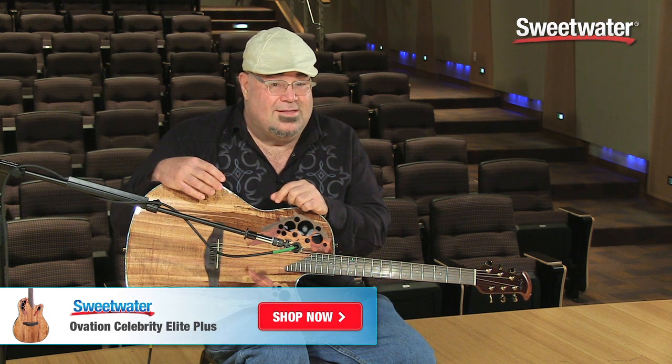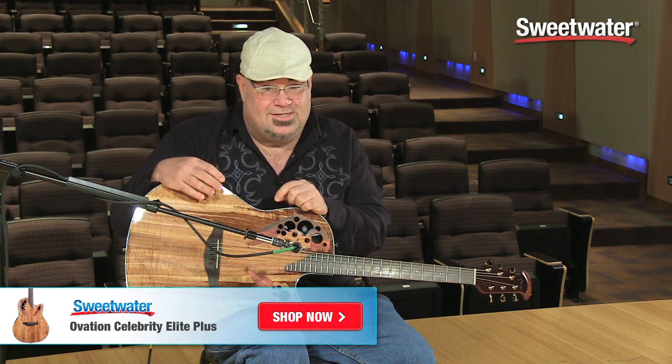If you want to know more about this guitar and other beautiful guitars from Ovation, make sure to contact your Sweetwater sales engineer.